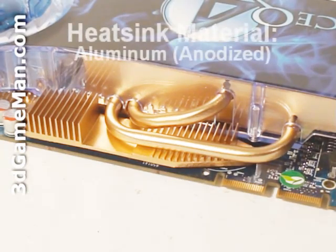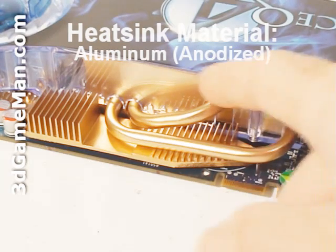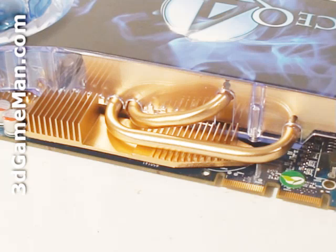Now let's have a closer look at this very large heatsink. It has heat pipes, lots of fins, and comes in direct contact with the GPU and memory. It's one very impressive cooler and will have no problem keeping the video card cool under default speeds. If you're overclocking the video card, remember to have really good air circulation inside your case.